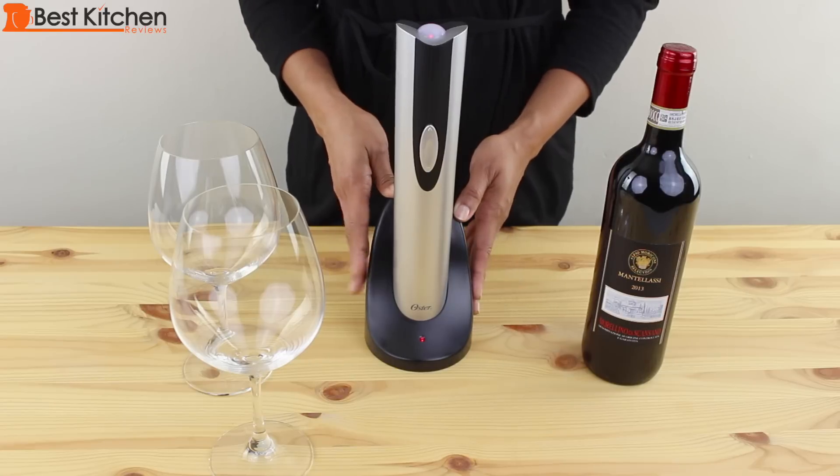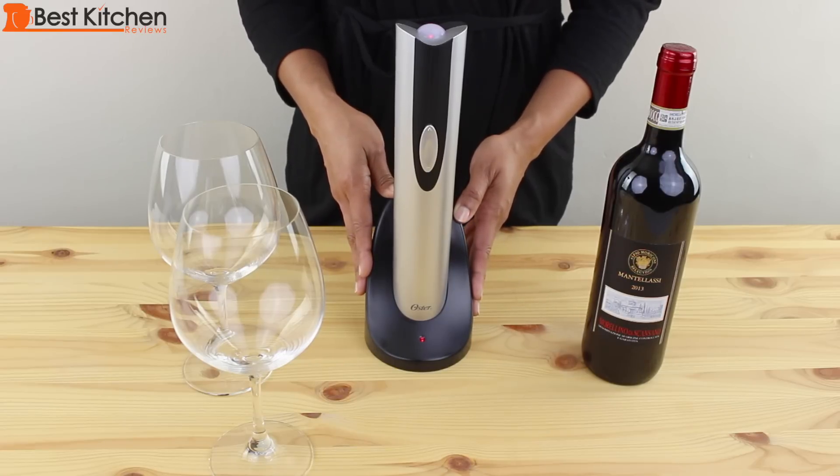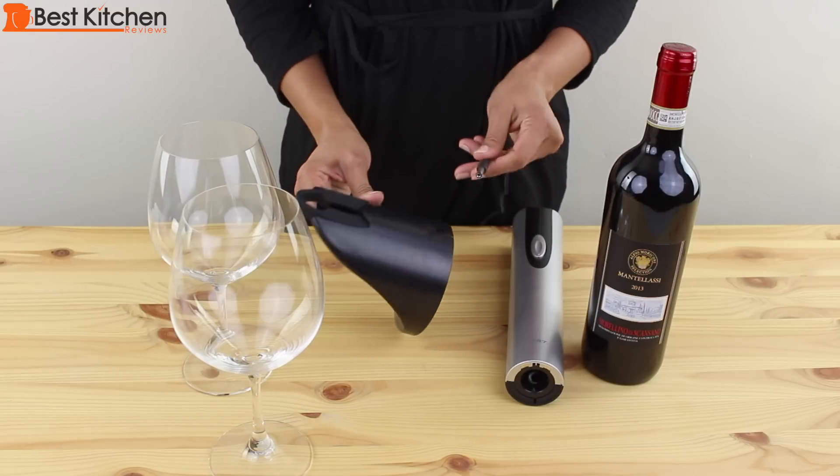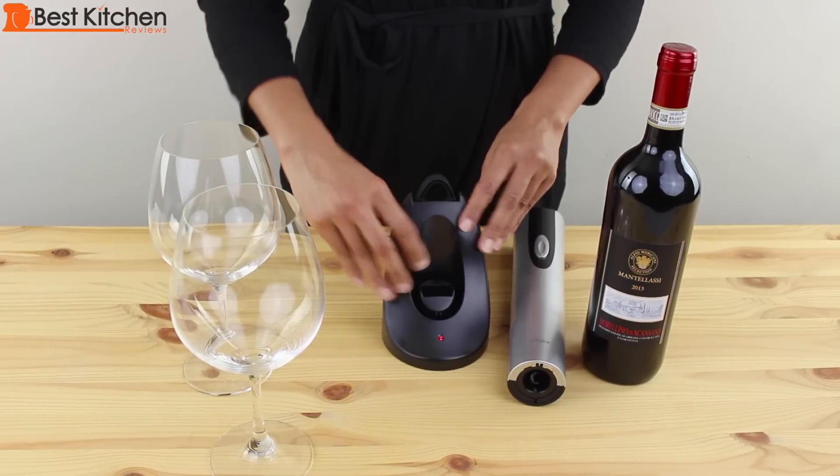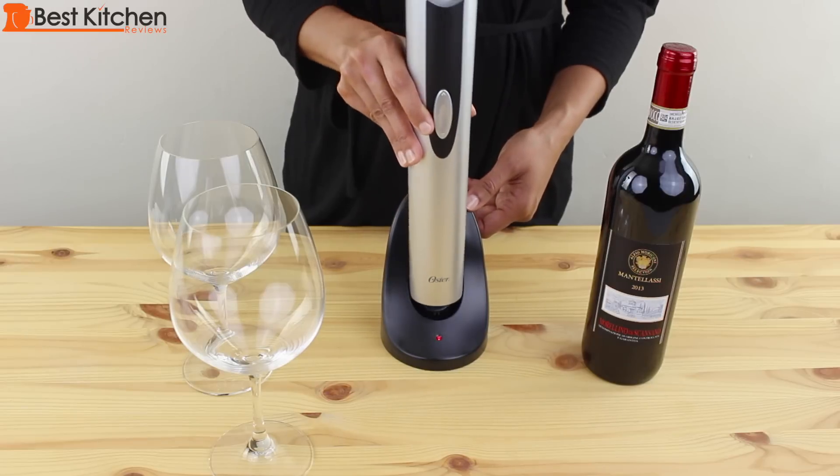I love you guys, but I will not be opening 30 bottles of wine to prove that claim. To charge, plug the adapter cord into the back of the base, plug it into a socket, and put the opener into the base.